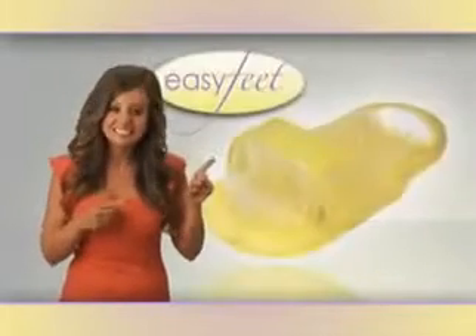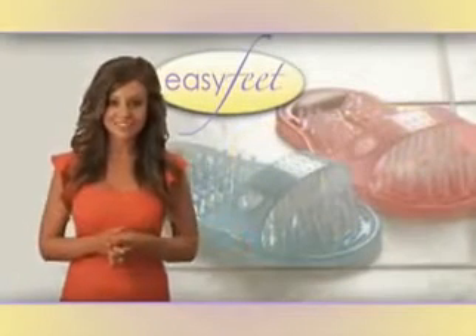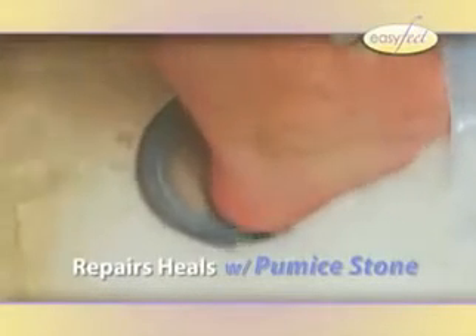Hi, I'm Jessica, and this is Easy Feet, a revolution in convenience. Easy Feet has over 1,000 rejuvenating bristles to massage and clean the top, the bottom, and a built-in pumice stone for rough, cracked heels.